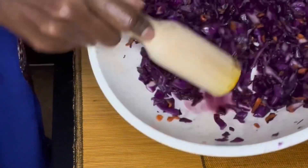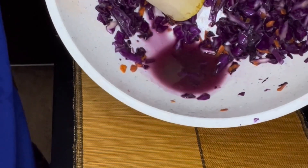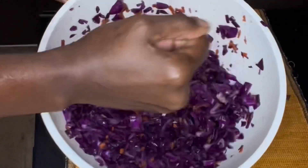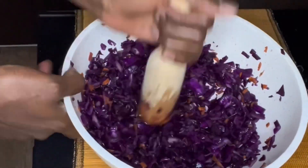I like to use a pestle to pound it so that more brine is drawn out. Another purpose of adding salt is to help draw out the water from the cabbage to create more brine.